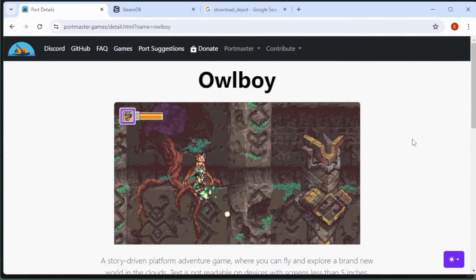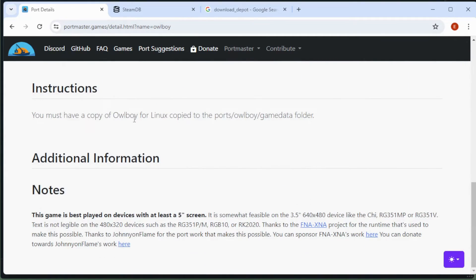Some Portmaster games need Linux files but the Portmaster wiki doesn't always explain exactly how to download them. Owlboy is the perfect example — it tells us we need the Linux copy of the game and to copy it to the game data folder, but it doesn't tell us how to get the Linux copy. As a Windows PC user without a Linux installation, it is still possible to download Linux game files on a Windows PC using the download depot method.